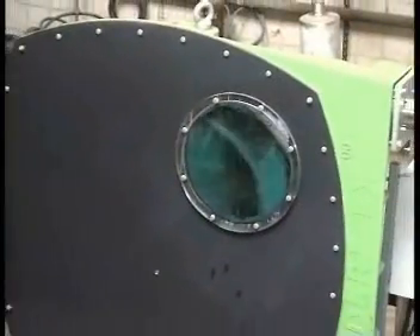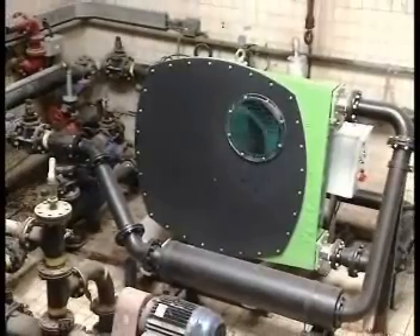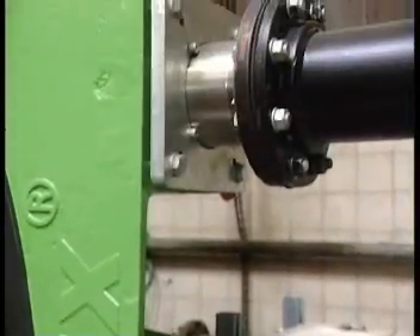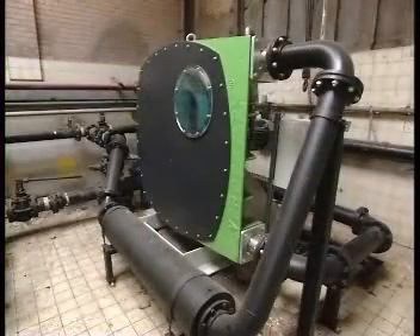Verda's largest peristaltic pump is the BF125, with a hose bore of 125 mm. When pumping water, this unit will deliver up to 80 cubic meters per hour, or 350 US gallons per minute, when running at a speed of 40 rpm.